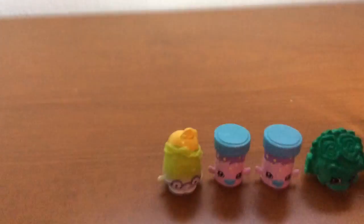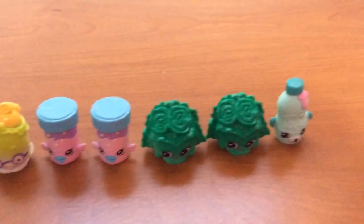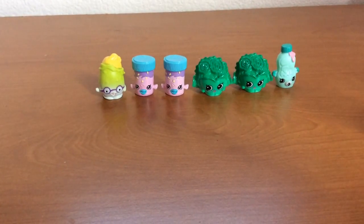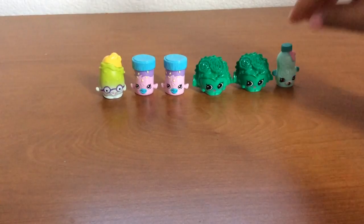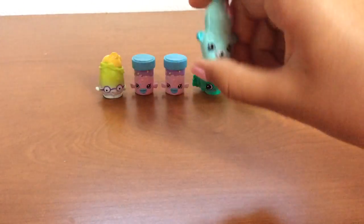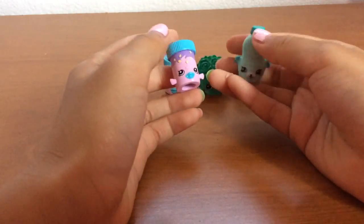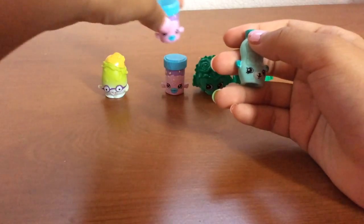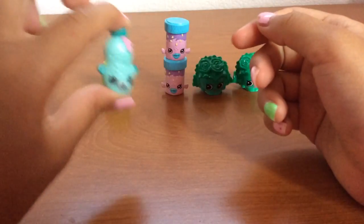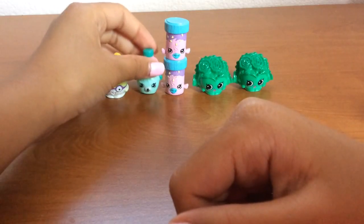So here's all of our Shopkins that we got. My favorite would honestly be this one. I honestly can't decide which one I like better, but right now I'm just thinking this one. Because earlier I was thinking that one, so my opinion changed quickly.